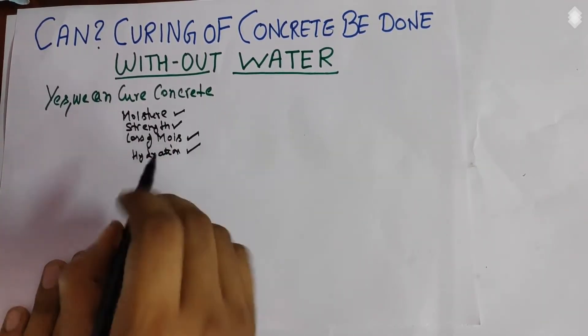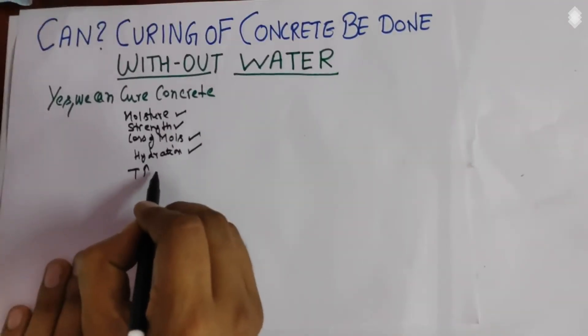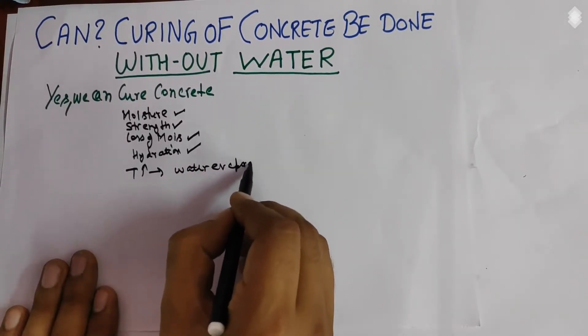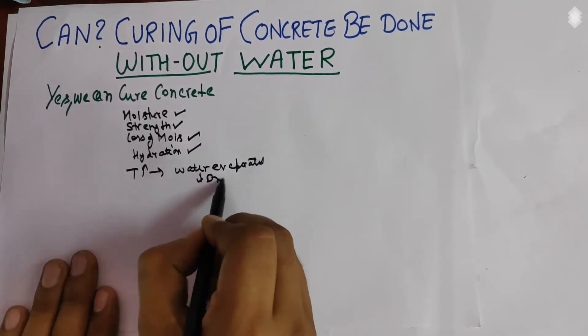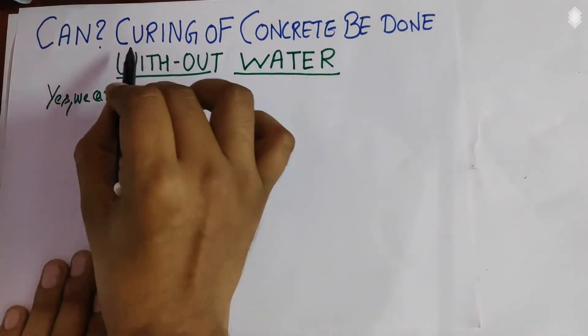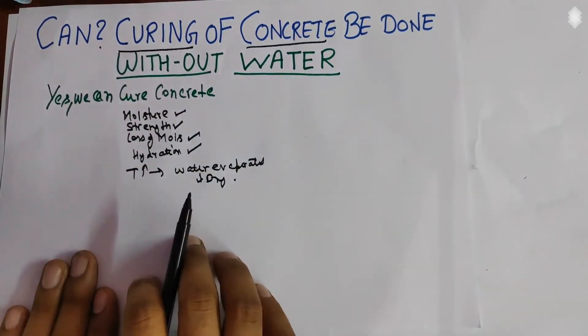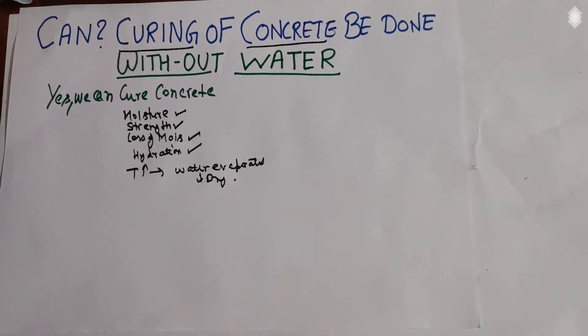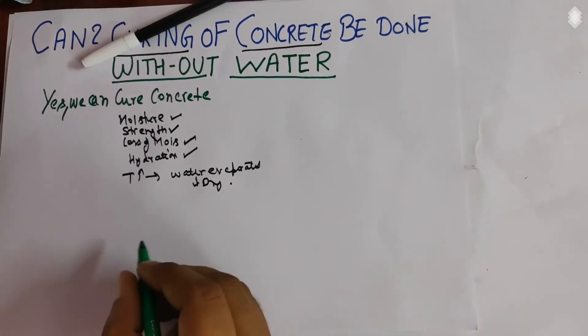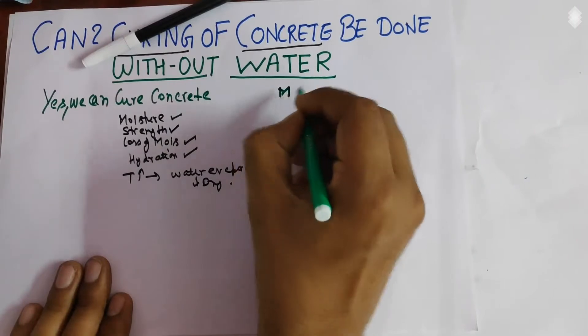If temperature increases inside the concrete surface, water evaporates and concrete becomes dry. To control the temperature and prevent the drying of concrete, we do curing. Now, there are some areas where concrete can be cured without water because there is a shortage of water and economically we cannot spend too much money on curing. So there are other methods — the first is membrane curing.